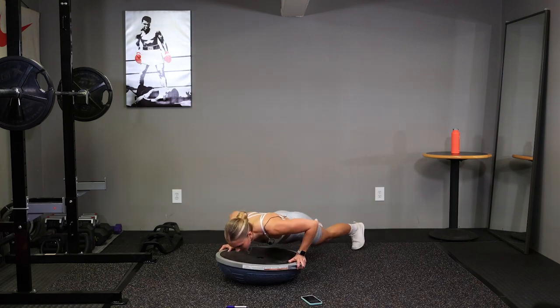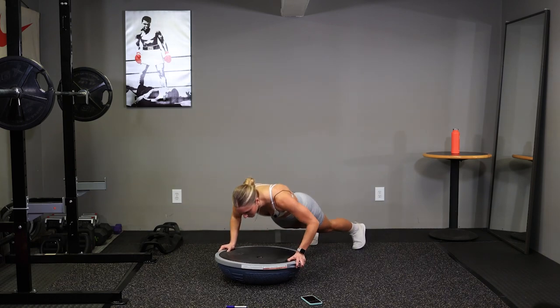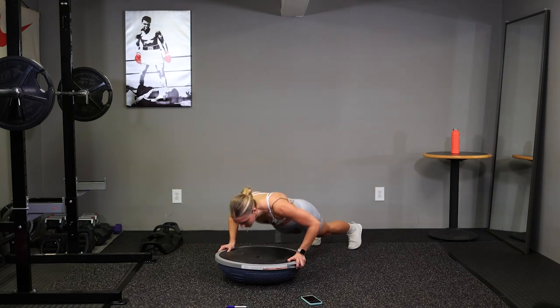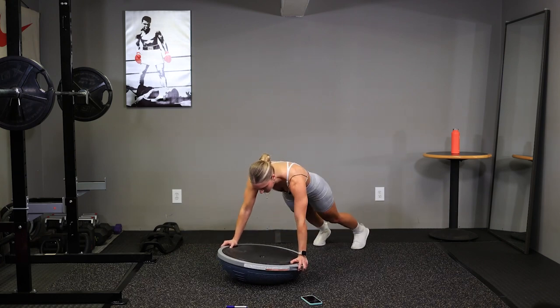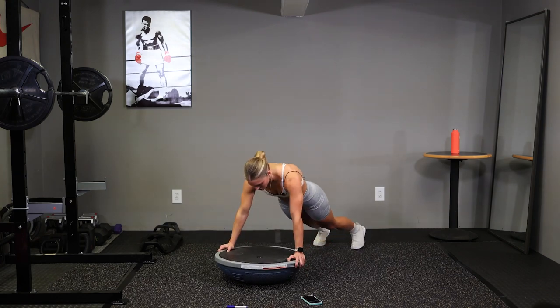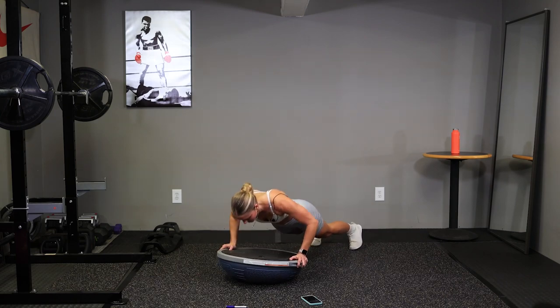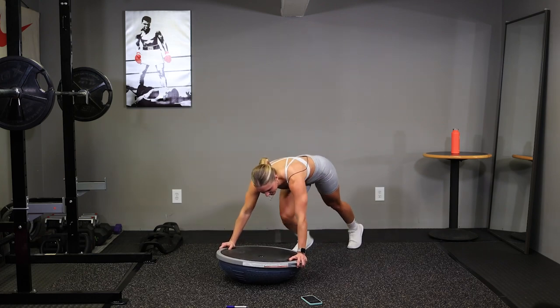Good. Four mountain climbers, push up. Take this slow if you need. We've got 10 seconds. And time.